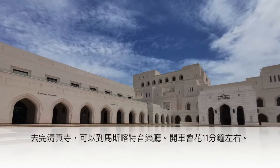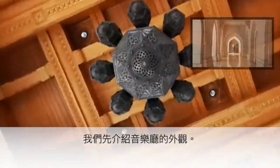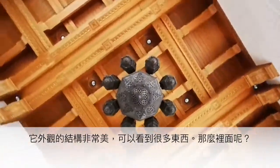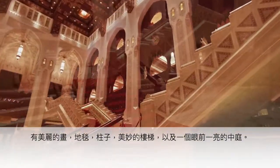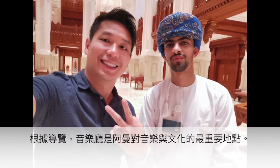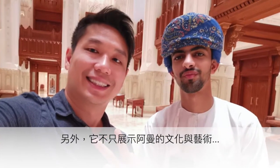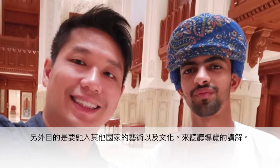After going around Sultan Qaboos Grand Mosque, head to the Royal Opera House, Muscat — about 11 minutes by car. The exterior has many beautiful structures, and inside you'll find beautiful paintings, carpets, pillars, a staircase that is out of this world, and an atrium that is a sight to behold. According to the guide, the Royal Opera House is a leading arts and culture organization in the Sultanate of Oman, aiming to incorporate the culture and arts of other countries as well.